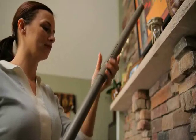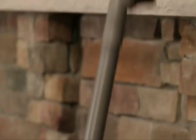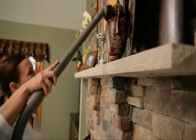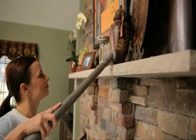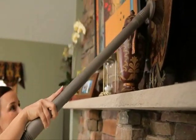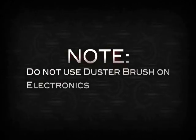To attach tools to the hose, push lightly while twisting the tool onto the hose. One or two extension wands can be attached to extend your reach. Use the duster brush on contoured or irregular surfaces. Do not use the duster brush to clean television screens or electronics, as it may scratch the surface.